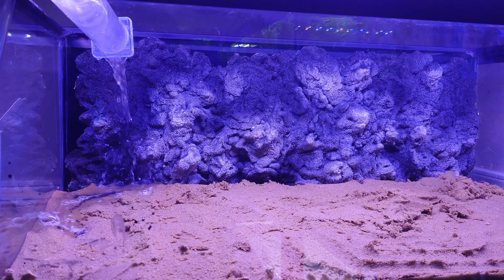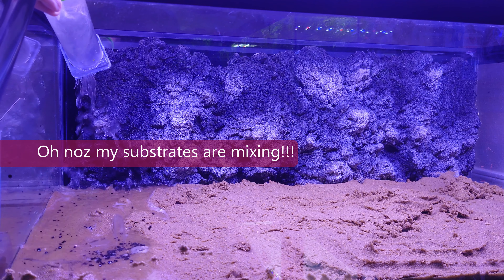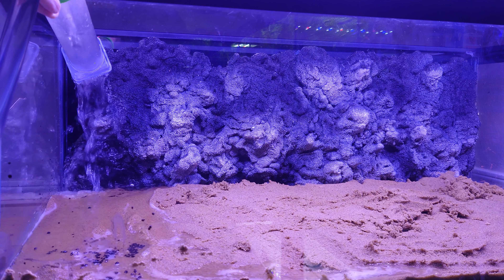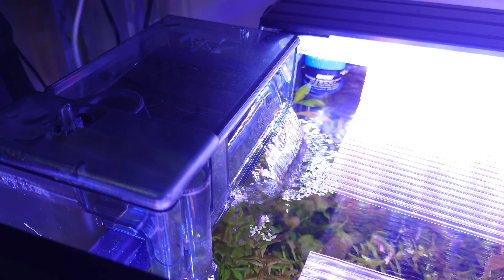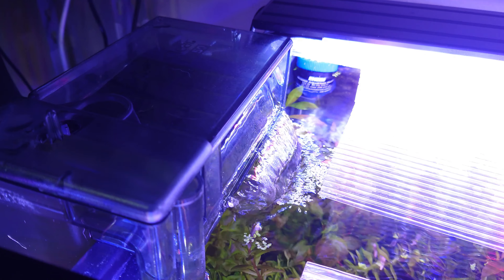Let's talk about filtration. My initial plan was two sponge filters, but I ended up taking one out and may remove the other at some point. Here's a brand new AquaClear 50 mounted on the side so I can push water across the length of the tank. Why? Because plants like flow — it helps distribute nutrients, CO2, and oxygen, and moves debris away from the leaves.